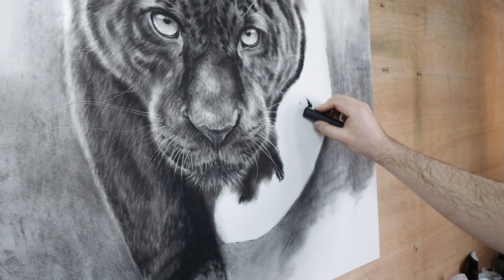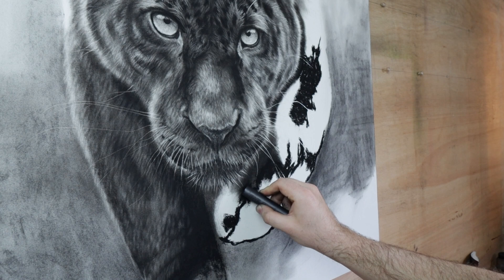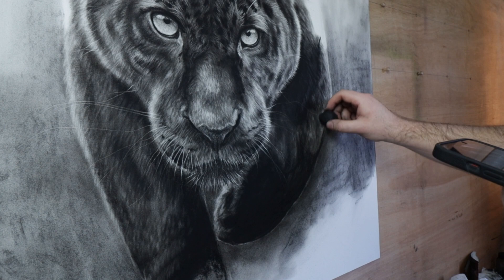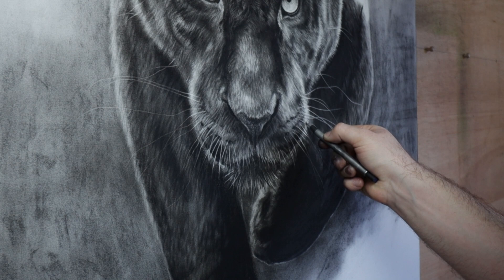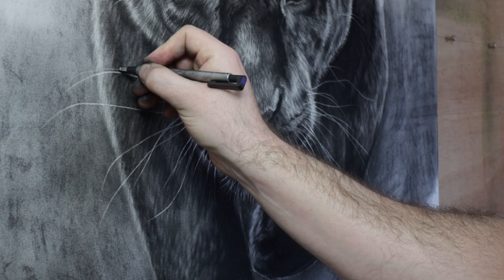The legs are done the same as the rest of the body, starting with the dark compressed charcoal, blending it with the tissue, and using the eraser to bring out the details. I don't need to add much detail to the shadows — there's no light, therefore we wouldn't see much detail there, so they can stay quite dark. The whiskers can be brought out again using the Tombow eraser. Whiskers need to be done very slowly and controlled, not fast and loose if you're aiming for realism.